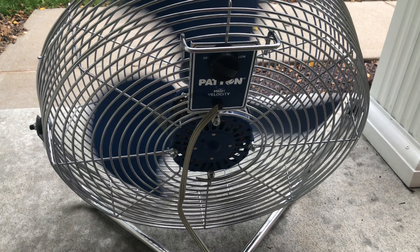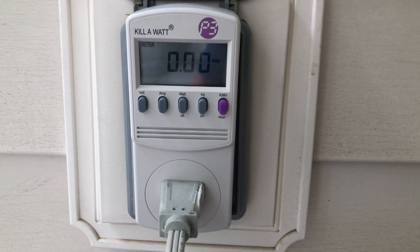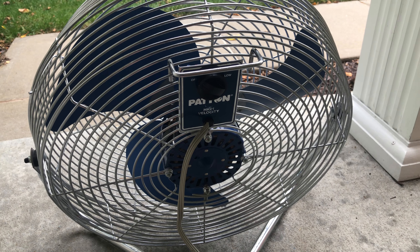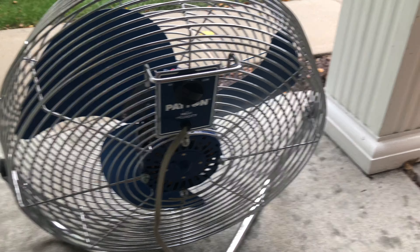That's great — this fan is in really, really good condition and I'm glad. That's how much it pulls according to the meter. Anyway, that'll do it — be sure to like, comment, and subscribe, and I'll see you guys later.